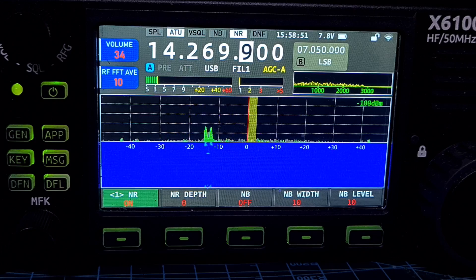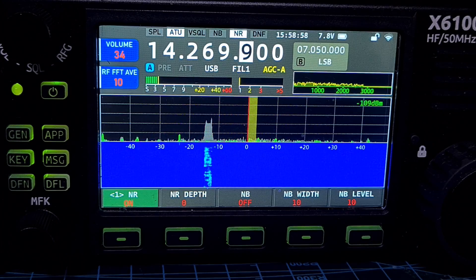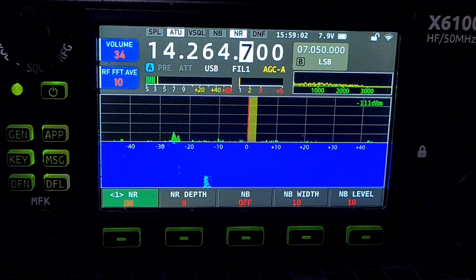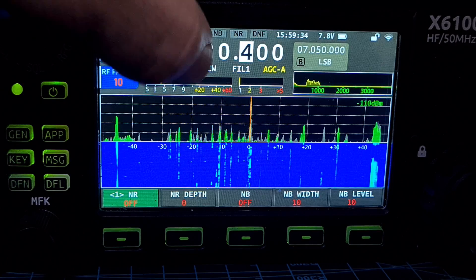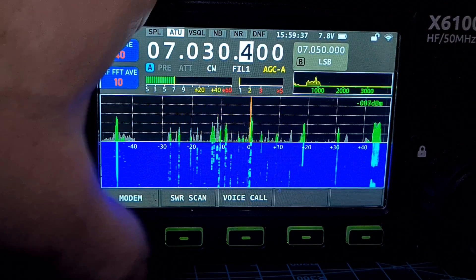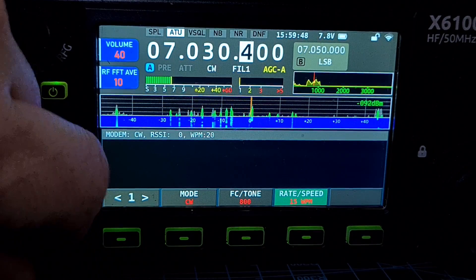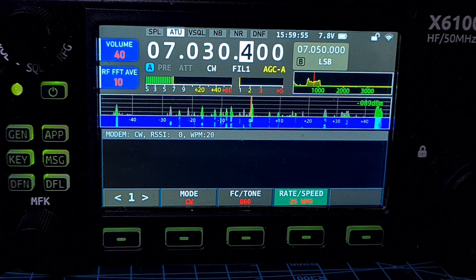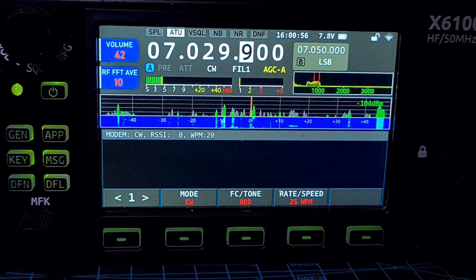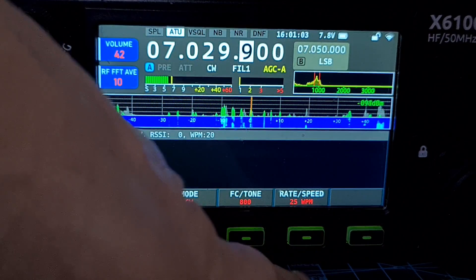Next: change CW decoder threshold to a higher level — better robustness but needs higher SNR. Let's go to CW and find a signal. We've got some CW — we're in CW mode, go to app modem, choose CW, rate around 25. Let's give it a minute to see if it gets anything. Tones off, we're in CW mode, rate is 25.